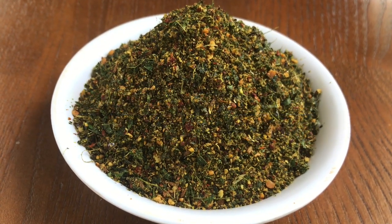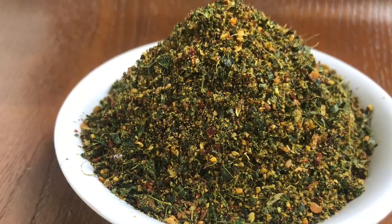Hi friends, welcome to Silija Cooking. Today we are going to make a meal like this.